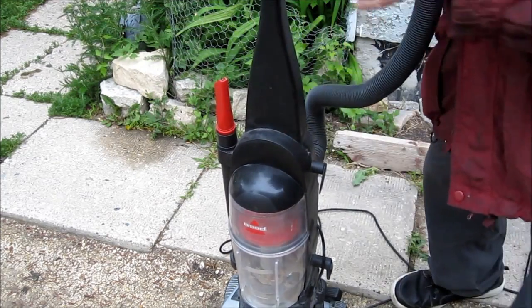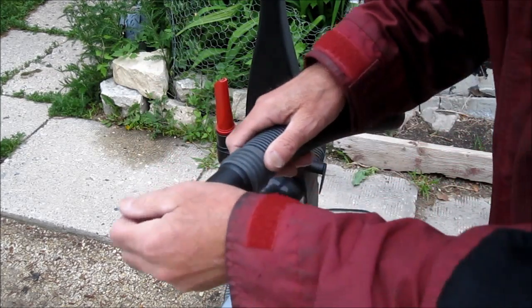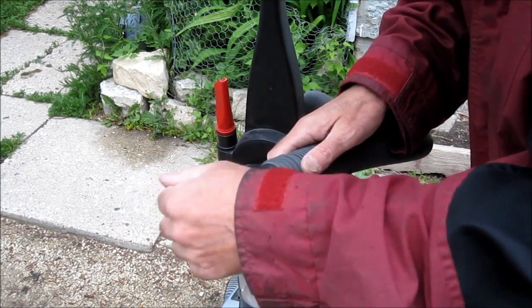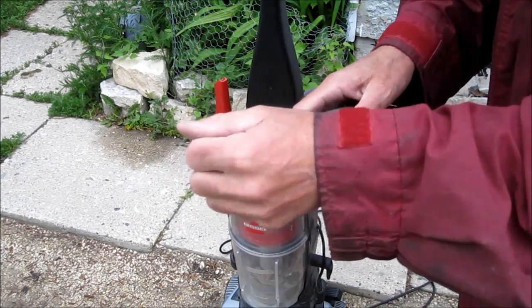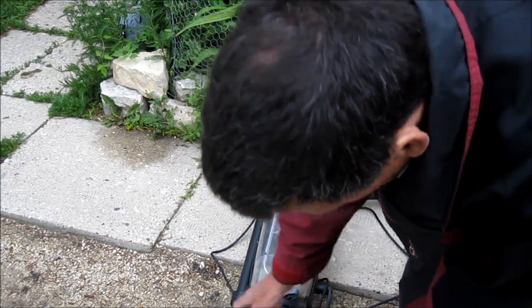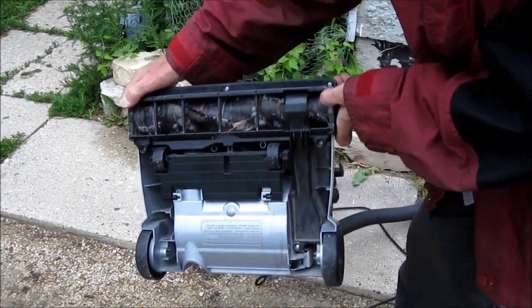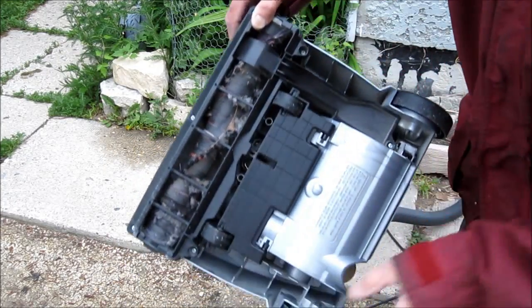Let's check the suction. It's not too bad, but it could be better than this. Let's also check the beater — the beater isn't turning at all.